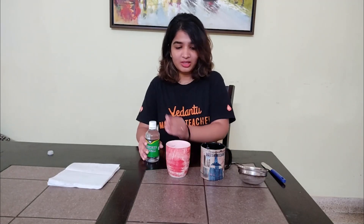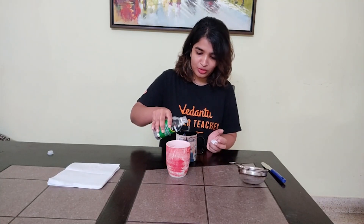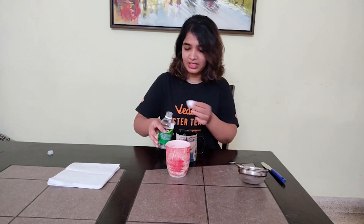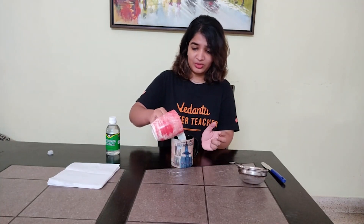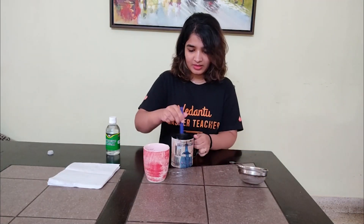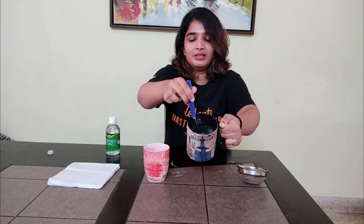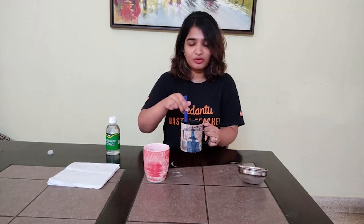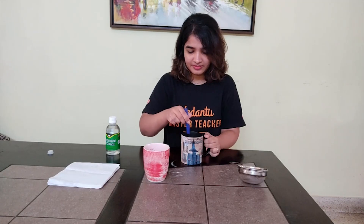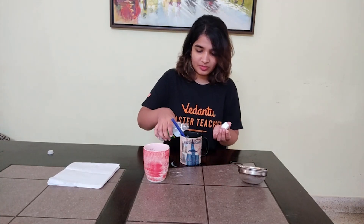I have milk which is super hot. I am going to add a little vinegar — just a few drops. This will be enough. It depends on the amount of milk you are taking. Keep stirring, keep stirring, keep stirring. You all can see there is curdling of milk as you have added vinegar. You can add a little more if required.